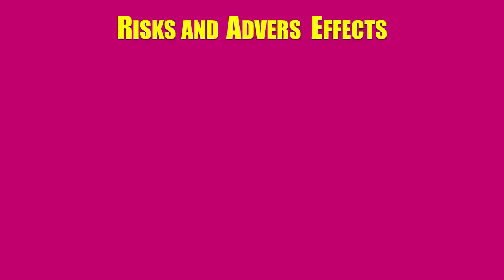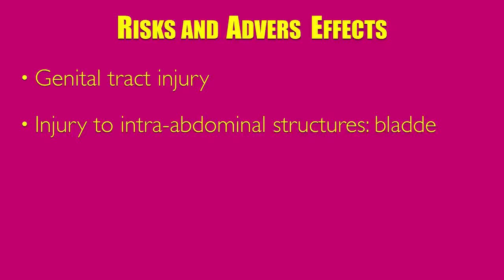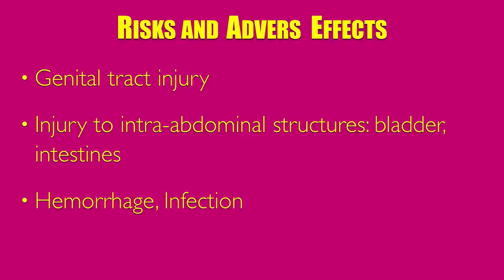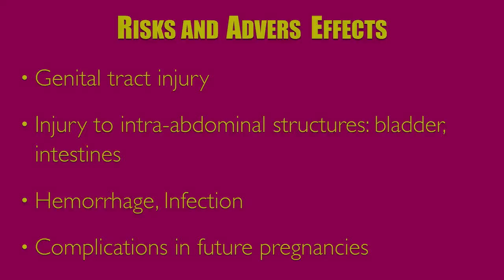The risks and adverse effects associated with MVA include perforation of the uterus, cervical lacerations, injury to intra-abdominal structures such as the bladder and intestines, hemorrhage, infection, and complications in future pregnancies such as spontaneous miscarriage due to procedure-related trauma to the internal os, and preterm labor. In rare instances, maternal death has been reported.